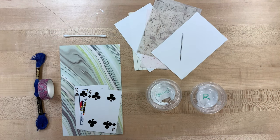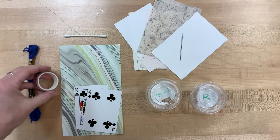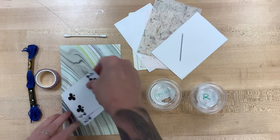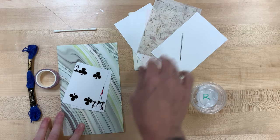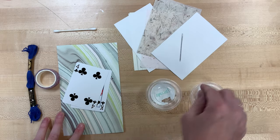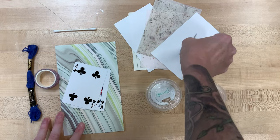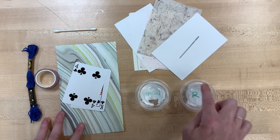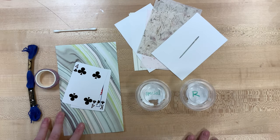Let's take a look, see what you got in your box. You should have embroidery thread and some washi tape, a Q-tip, two playing cards, some cardstock paper, a bunch of different kinds of paper, a wide-eyed needle, and then two types of glue — one special type and one regular type — and those should both be labeled.